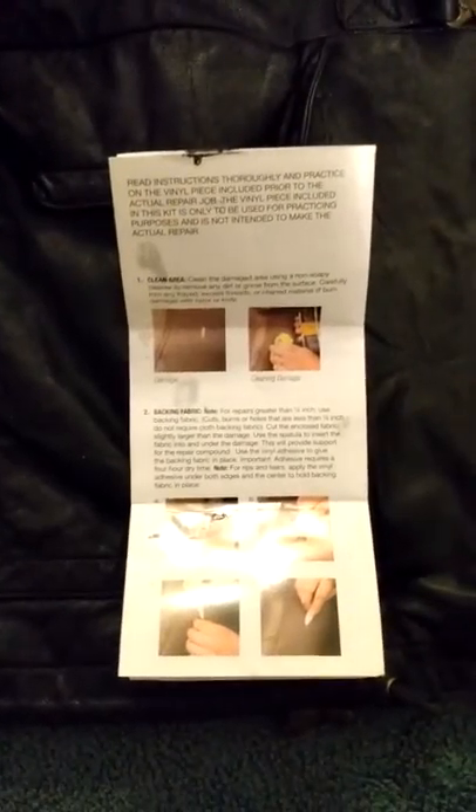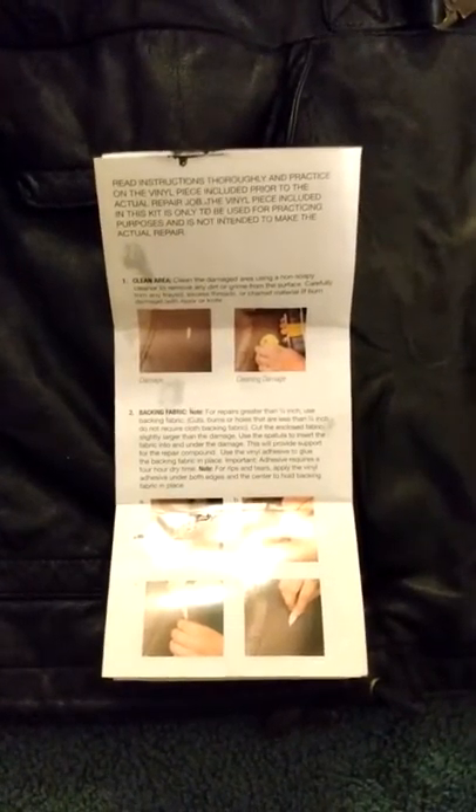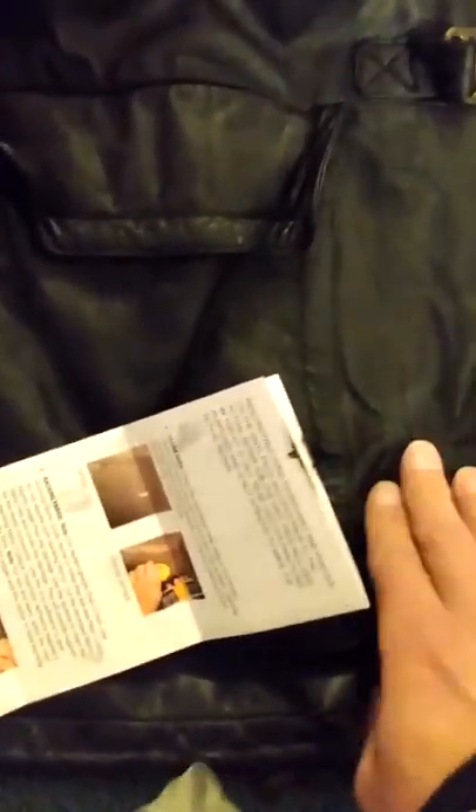To fix a tear you need backing material to glue behind it, and all they give you is a little square. This kit is mostly made for furniture like a sofa, for small holes. Mine was like ten times as big as that little square, so they don't give you enough material for a large tear.